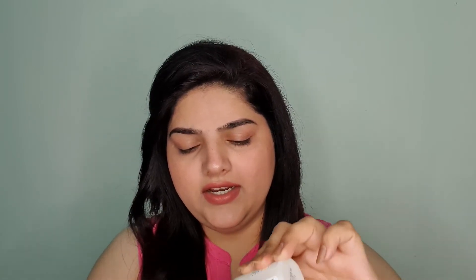Abhi baat karte hai is ki consistency ki. Consistency pe jaane se pehle — yeh mujhe packaging nahi pasand. Because it's just open like that, directly open. Close karne wala kuch nahi hai. So kabhi kabhar zyada nikal jata hai, kabhi kabhar bohot kam — it's very difficult to get the product out. Aisi consistency hai is ki — ekdam watery sa hai. It's not runny, but watery sa hai. Yeh is ki consistency hai, is ki packaging mujhe itni pasand nahi hai.